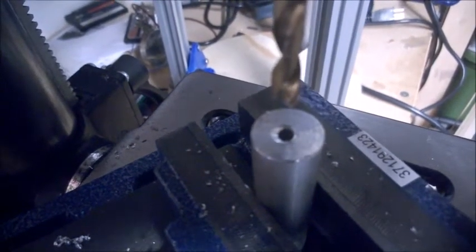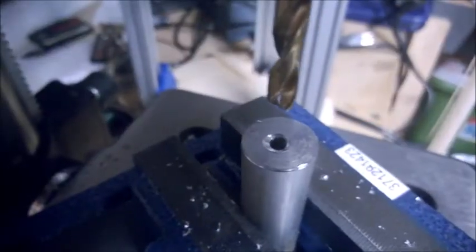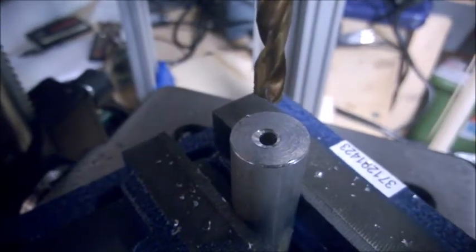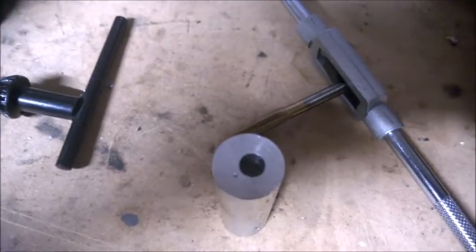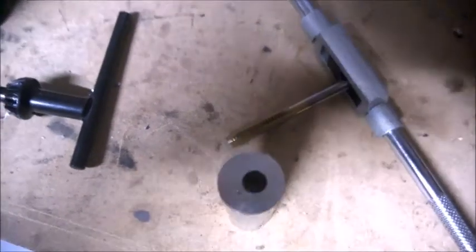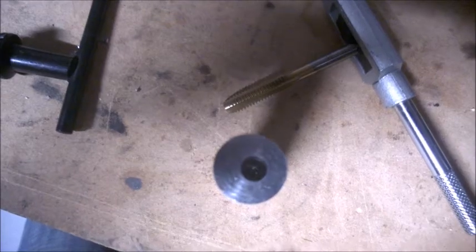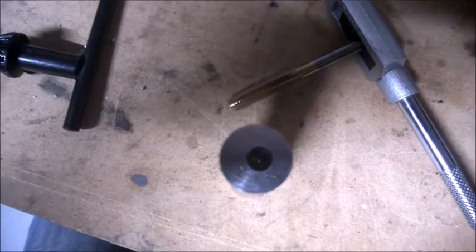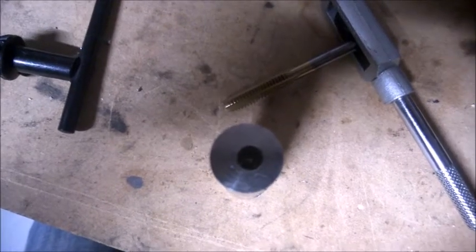So I'm going to go ahead and do that. Not going to film while I'm doing that because I do need both hands for this. So now you can see I have a very nice off-center hole, which is off center from the center that I drilled with the four millimeter.